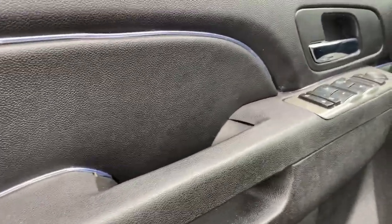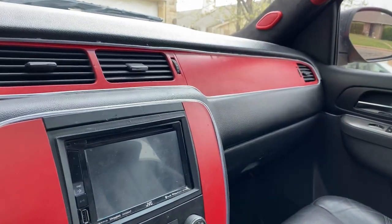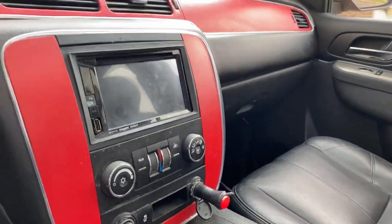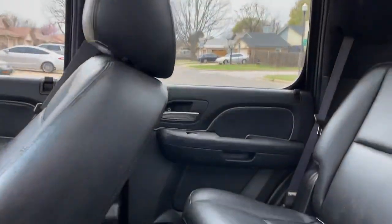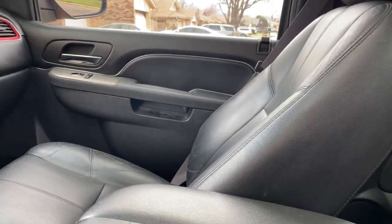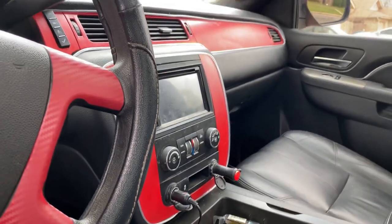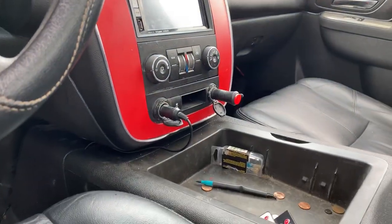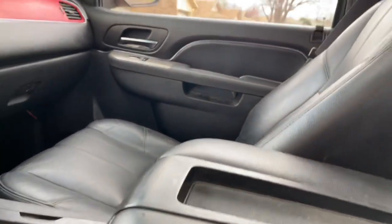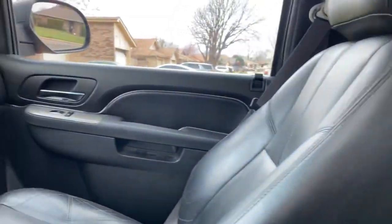All right, y'all. So as y'all can see, I got the LED trim going across my doors up here with my dash, just as well as my whole trim. And then the other door, sunroof, back doors, just as well as the panoramic. But right now it's early — I just wanted to show you guys how it looks during the day, what an actual setup looks like during the day. Tonight I'll come back out here and I'll show y'all how it looks at night with the lights actually on. Just to show y'all how it looked through the course of the day.